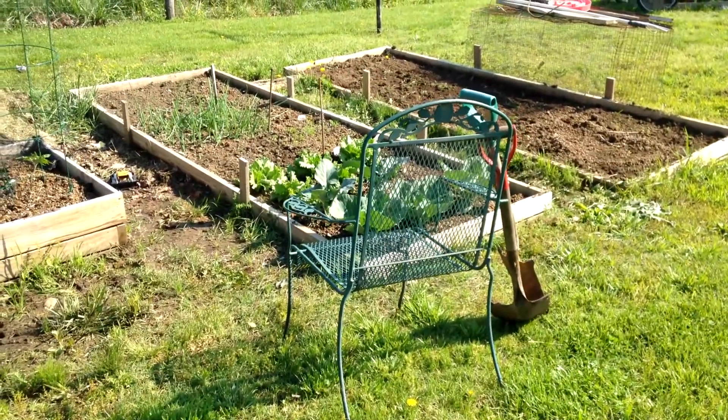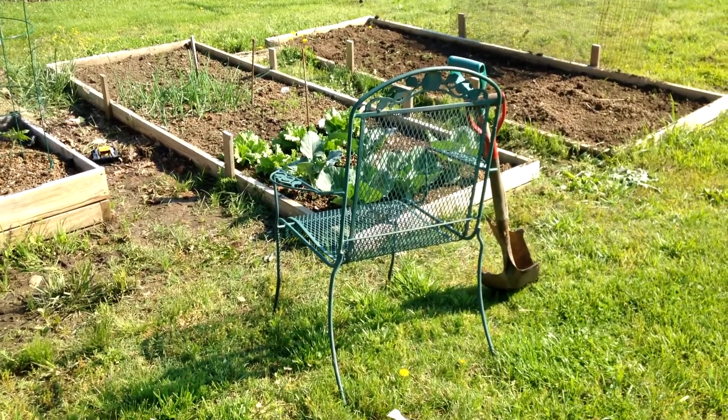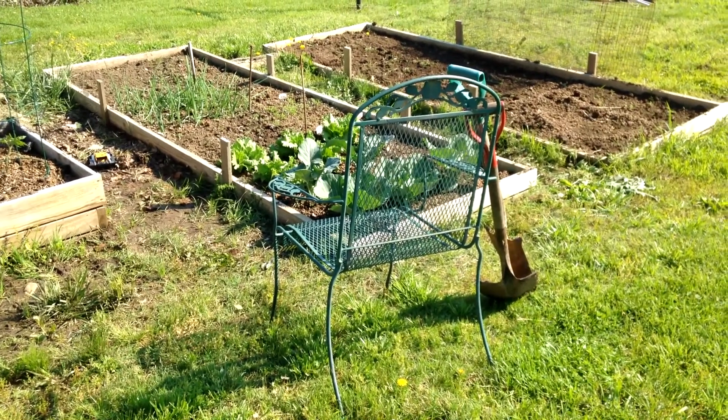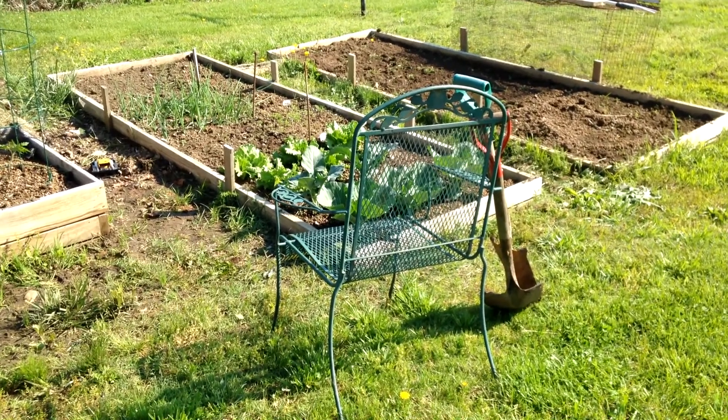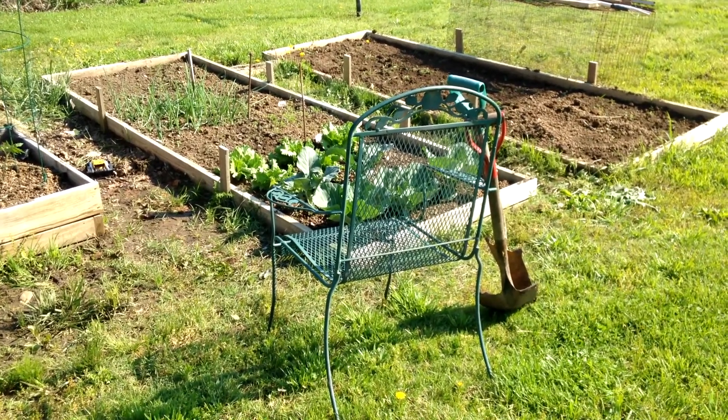As you can see I've got my hunting position set up here with a chair and two shovels. This is the way my grandfather used to catch moles. Unfortunately I don't have that kind of patience, so we're going to go with the Tomcat Mole Trap.